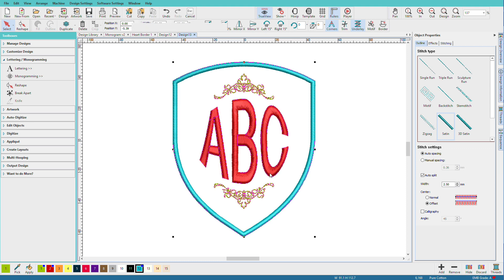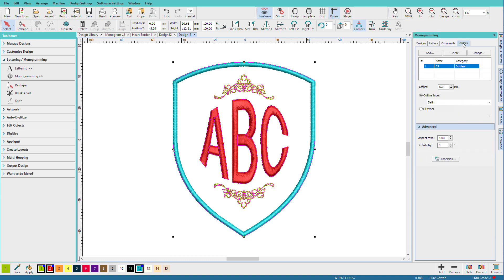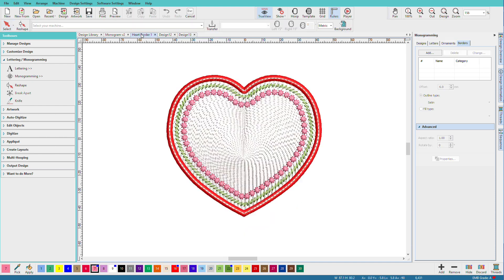Double-click on your monogram to get back to the monogramming docker — that's how fast it is. Now if we go to the borders tab, you can add up to four borders. They're all going to be whatever shape you choose, but each border can have a different stitch effect applied. So we have a satin border here, we might add a triple stitch border around that, we might put a fill inside. This heart border was created using the monogramming toolbox.